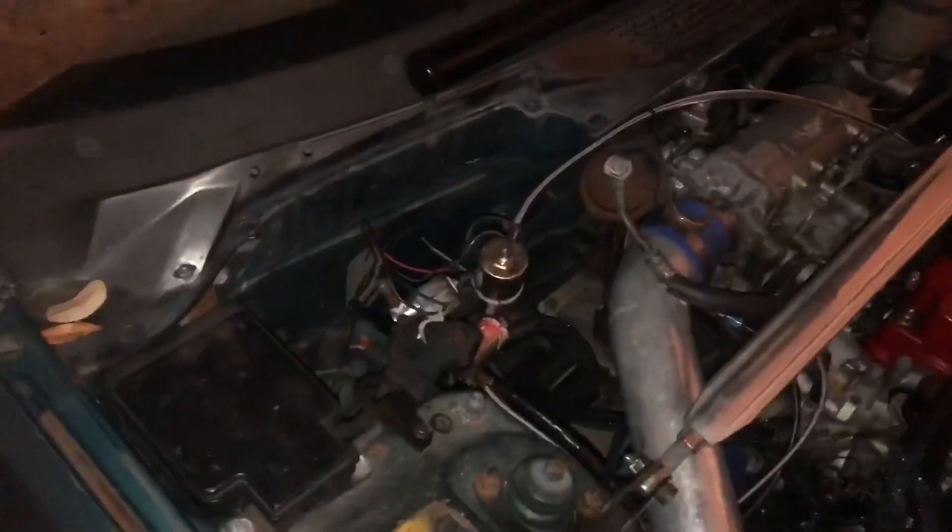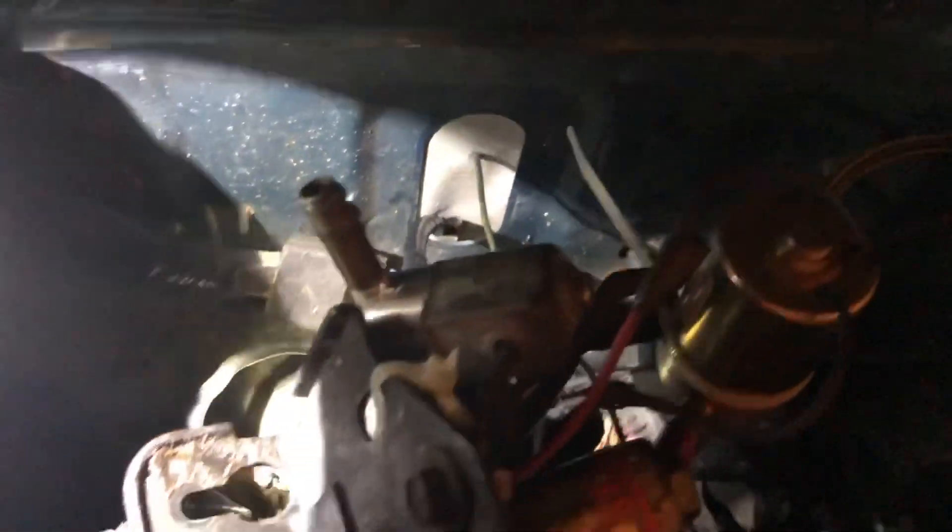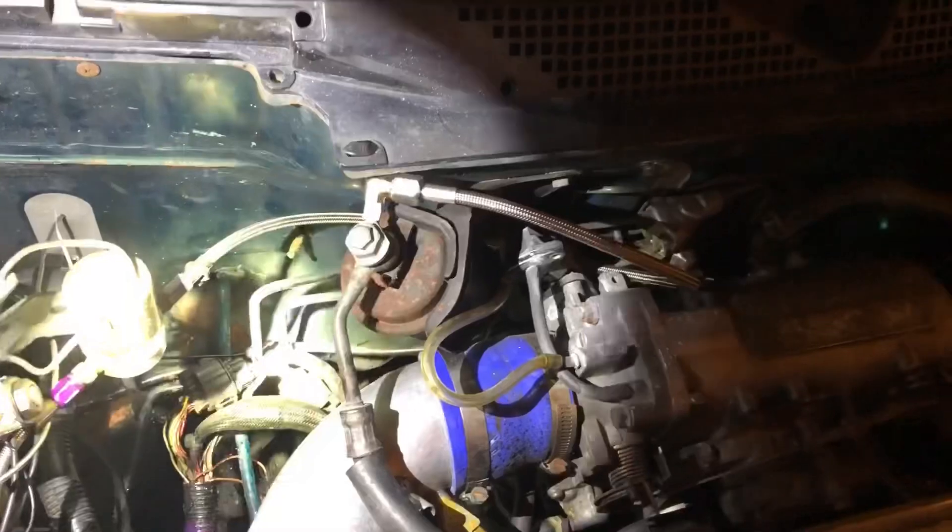Small update on the Civic: we got the nitrous solenoids most of the way buttoned up. The solenoids are all grounded now, so that side of it is done. Now we just got to get the switch power going in. I do have the purge solenoid wire going through the duct-tape grommet through the firewall. The purge is going to go out the hood onto the windshield right here — ignore the rust on the hood.